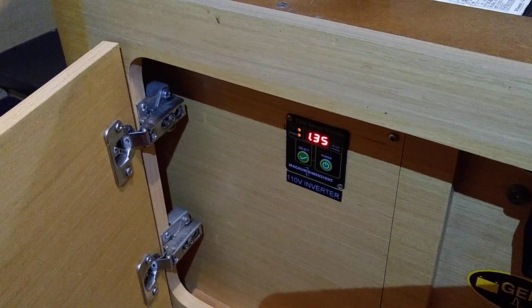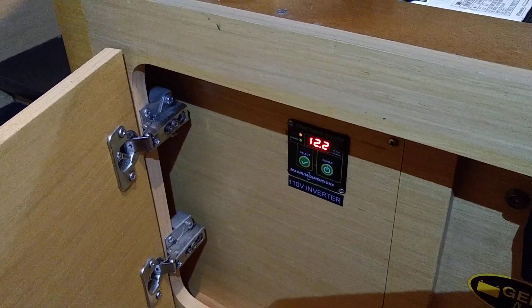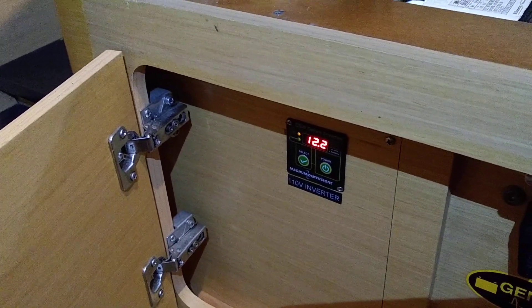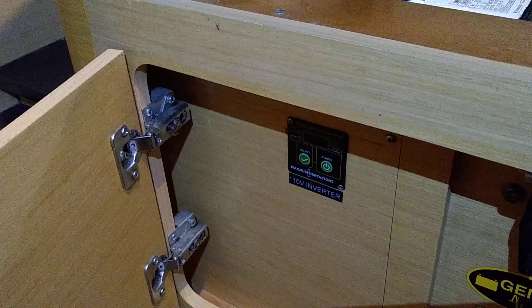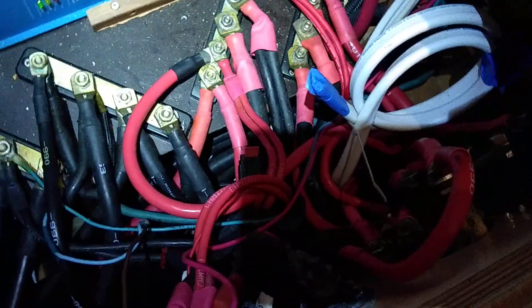This is carbon foam. It shut off with no error codes, nothing there. This is the basic setup: one wire run from the inverter to a shut-off switch, to a 300 amp fuse, and then down to the bus bar — about three feet of wire run.